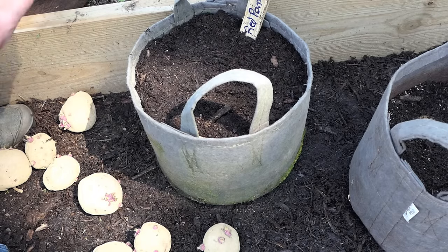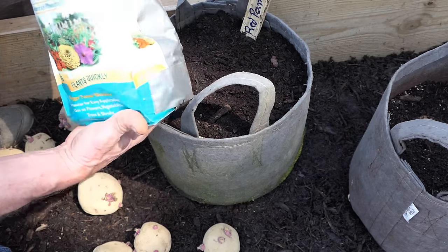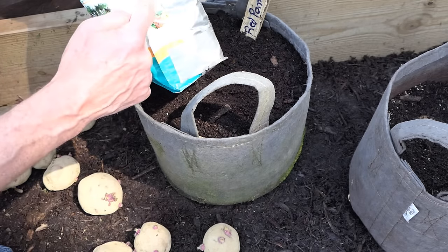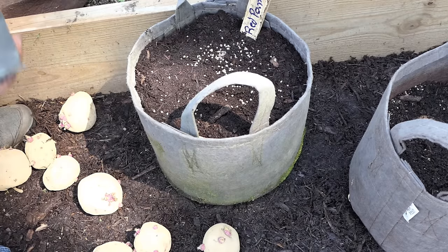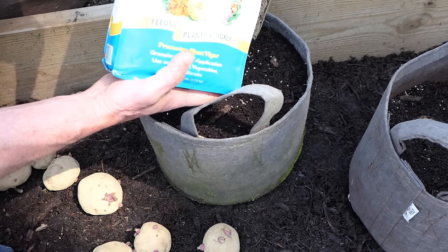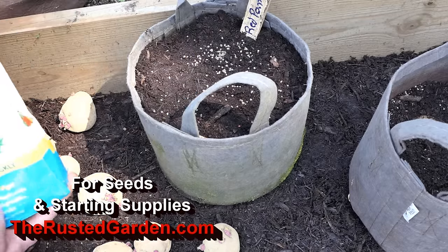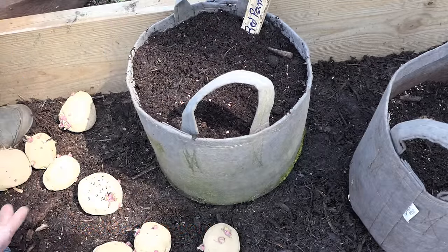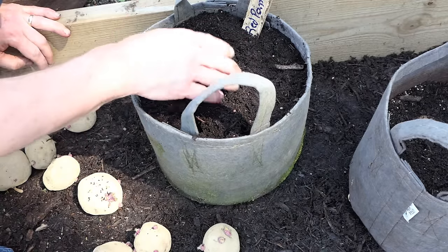If you wanted to add more — remember they do like a little more phosphorus. This is triple phosphate, and it's not necessarily organic depending on how it's mined. It's a 0-45-0 phosphorus. I just add a little bit to the top — you don't need much. Potash — they do enjoy more potassium. This is potash; again it can be deemed organic or not depending on how it's made and harvested. It's a 0-0-60. Just a little bit on the top, then work it in. As it rains and as you water it, this will wash down and the plants will pick it up over time.